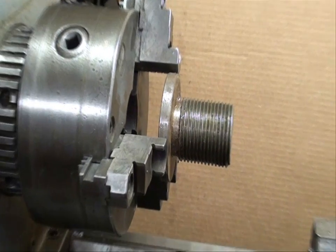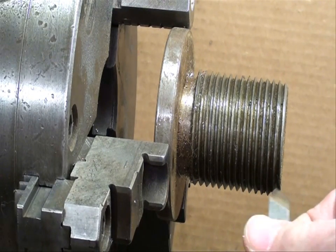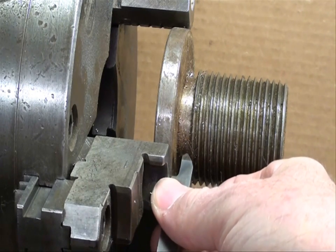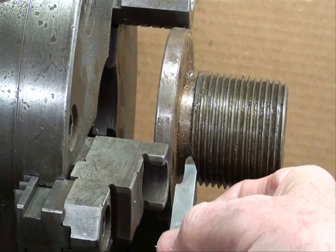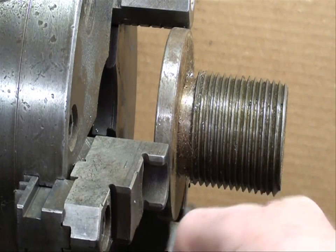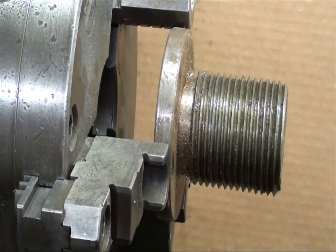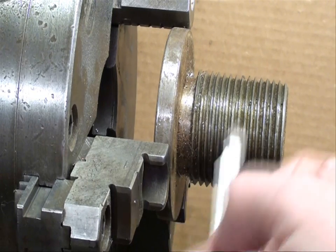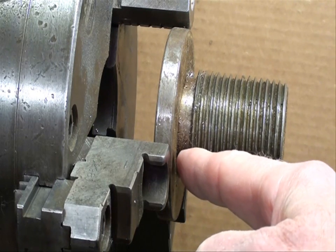It's so easy to crash when you're threading because there's a lot going on in the machine and in your head. As you come up against that shoulder, if you don't kick it out of the half-nut mode or throw the clutch in or whatever, you're going to strike something. You're going to probably break the tool, ruin the work, and possibly strip some gears or damage the lead screw. We do have an undercut here, and I often like to start or finish at an undercut when threading.